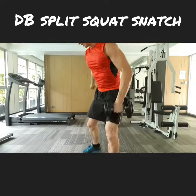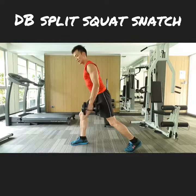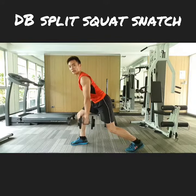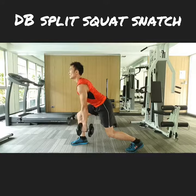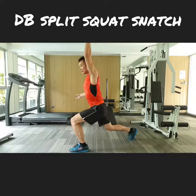First of all, what you want to do here is get into a split squat position, keeping your back straight at around a 45-degree angle. It's coming from here — one, two, up — switch right back to starting position.